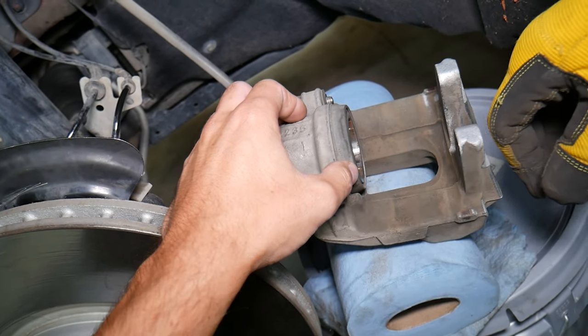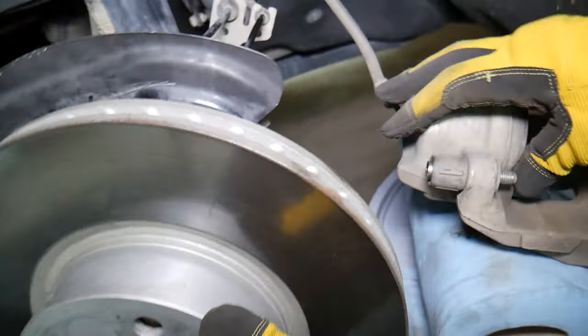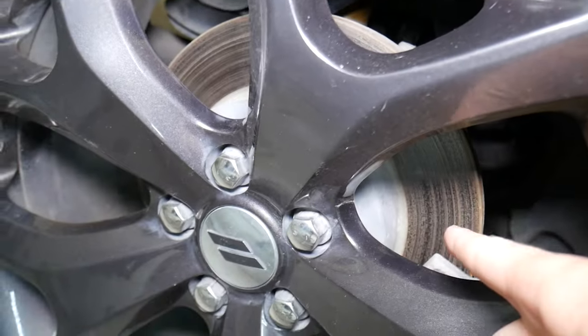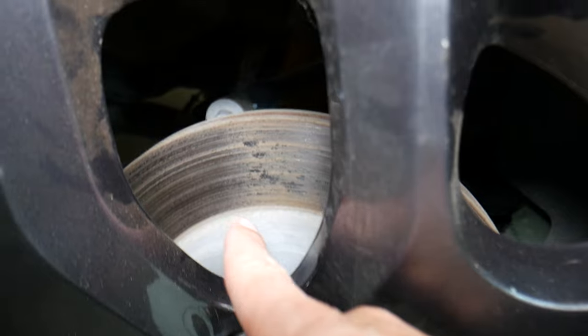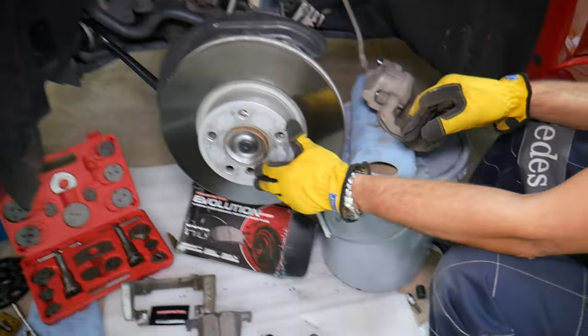So even if you have a car that sits, start it every week — just move it a few meters up and down the road and park it again. That can make things much better. Another thing I want to point out, like with this almost brand-new Dodge: when they sit for a long time, really deep corrosion builds between the brake pad and the rotor, and you end up with a low spot that can cause vibration and brake shudder. We have a special video about vibration and brake shudder.